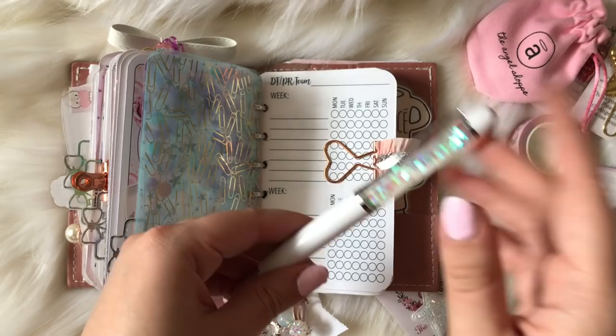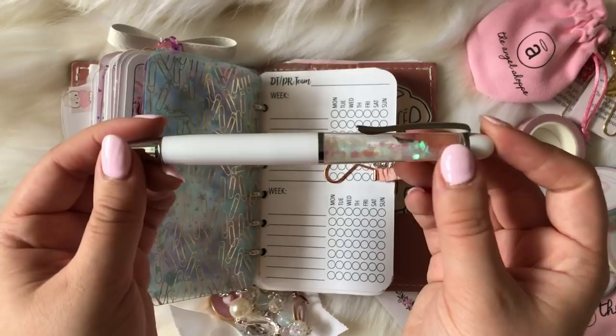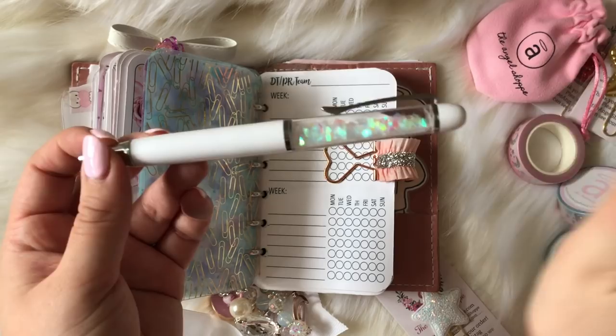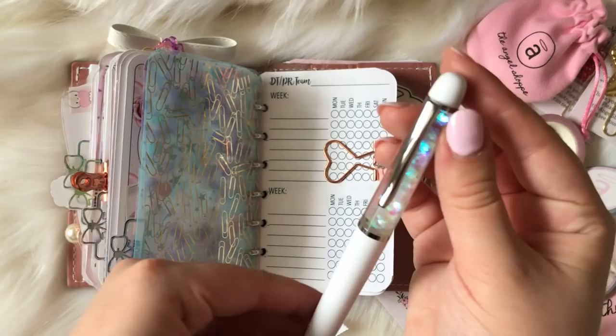Once I sell out of certain pens, I will not be restocking them again. So if you're interested in these pens and you like to collect pens, I definitely recommend purchasing a pen when they become available. This is the Winter Box Winter Wonderland pen — I absolutely love it. It has holographic glitter and our shop logo. That's the little pen on the side of my planner. This little pen loop I just made.